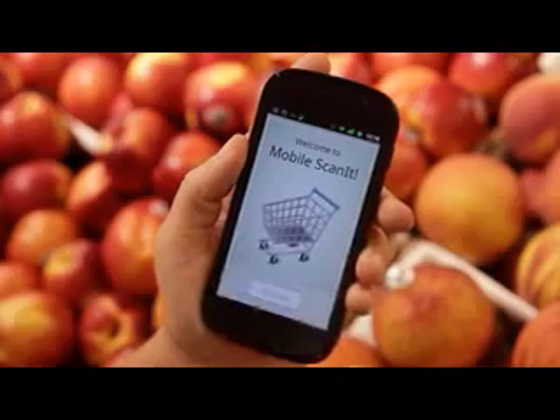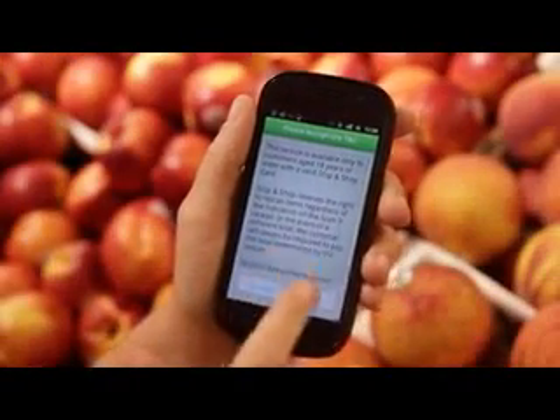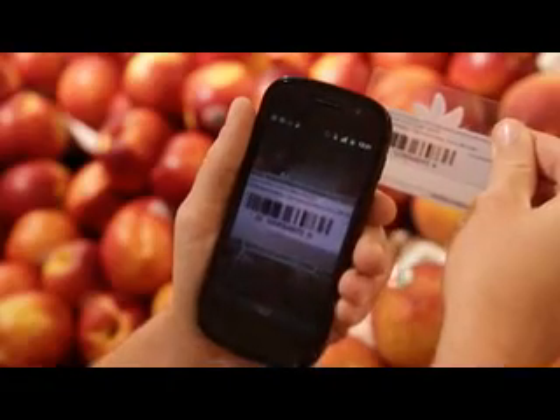Welcome to ScanIt Mobile. To begin, tap the ScanIt icon on your phone. Tap Continue. Agree to the terms and conditions and scan your card.